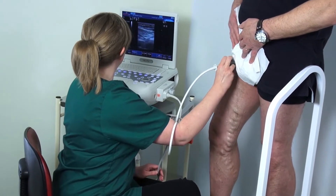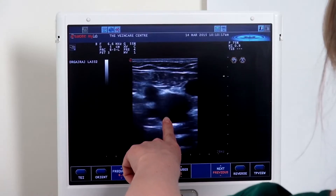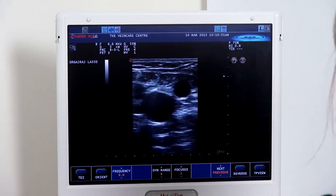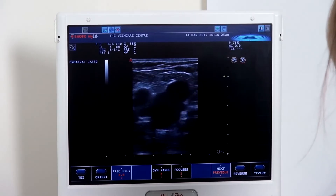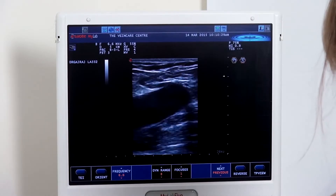This picks up our junction with the common femoral vein, the deep vein, the common femoral artery, and the saphenofemoral junction — and we get our Mickey Mouse sign just there. Most importantly, to start off, we assess the deep venous system to check for deep venous competency.